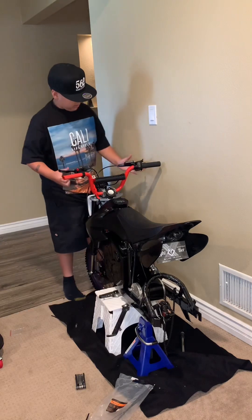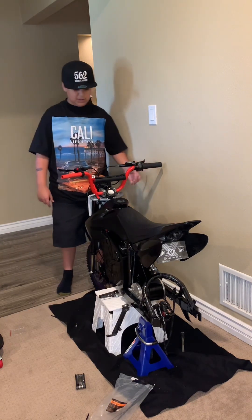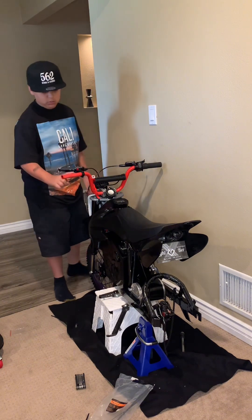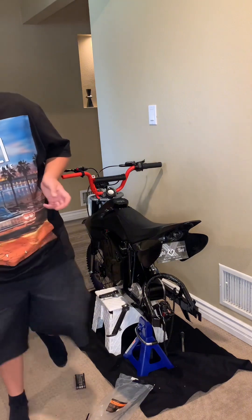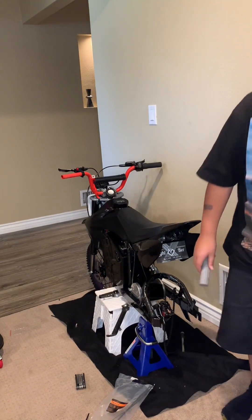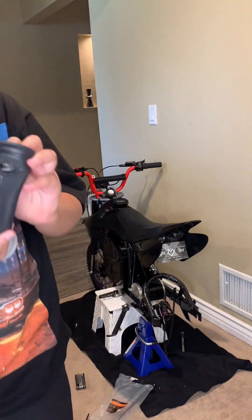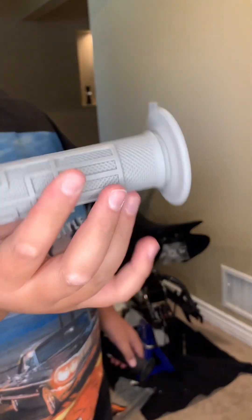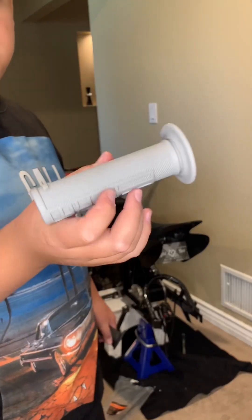I got both Zoom brakes in — super nice. Now we're going to throw the grip back on. When I was using the heat gun, since I super glued it, the grip ripped. So I'm just going to throw on these other Graystone grips. I ordered new ones — they're coming tomorrow — so I'm just going to throw these on for today.